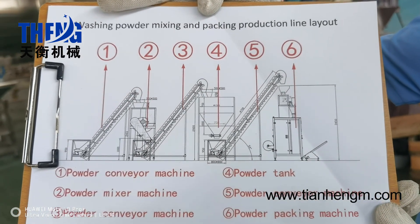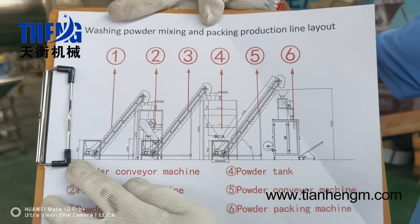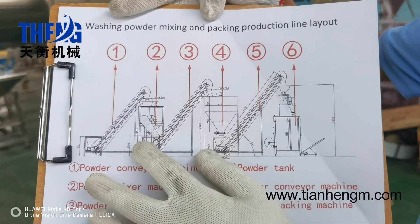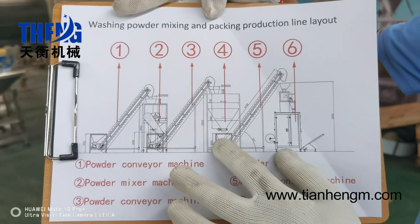How do we process the whole production line? Firstly, the washing powder is loaded to the powder mixing machine. And then, the finished washing powder will come out and go into the powder tank.